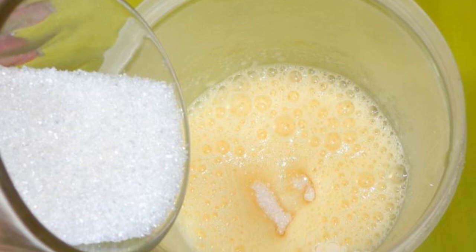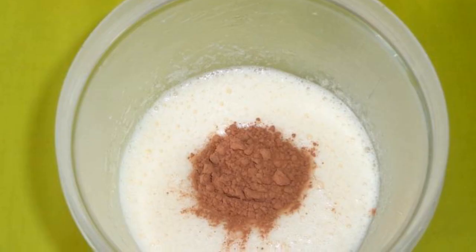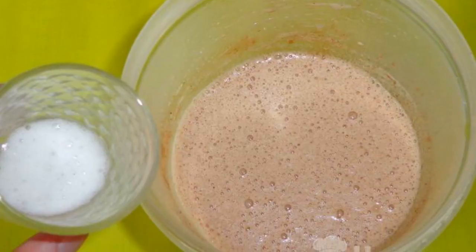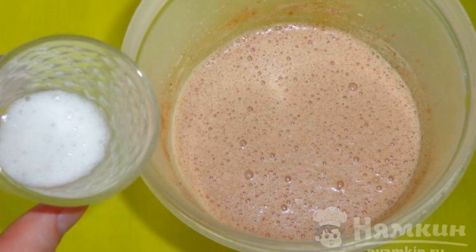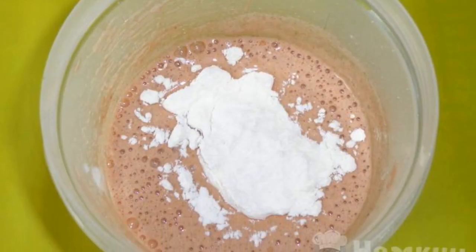We prepare the dough. Beat raw eggs with granulated sugar until fluffy. Then add cocoa powder and whisk. Mix citric acid, soda, and water. Stir and pour into the dough. Add flour. Knead the dough to medium density.